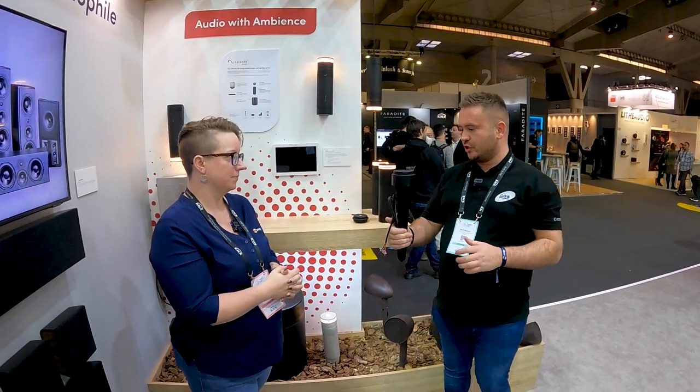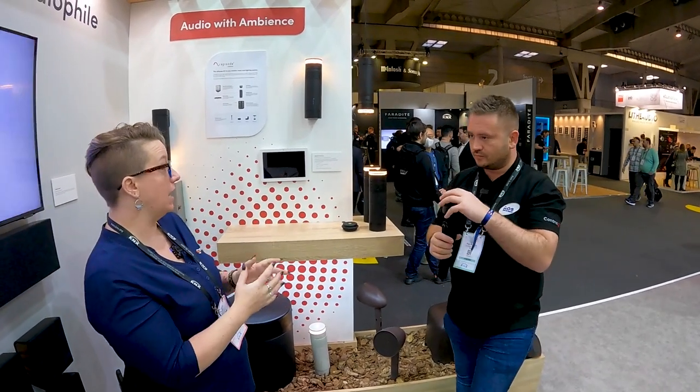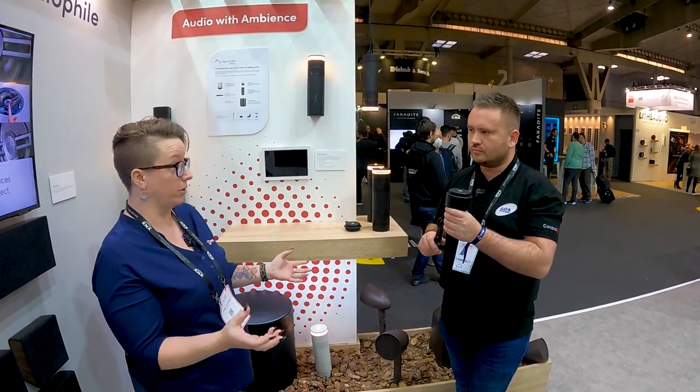You buy this as a complete piece. They're all separate SKUs — every mount, every speaker, every light is individual. So you put together the complete custom system for your customer or for your property with nothing bought that you don't need.